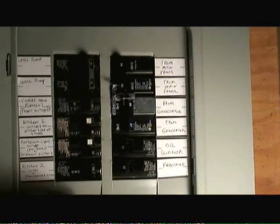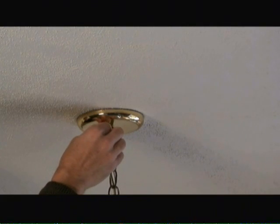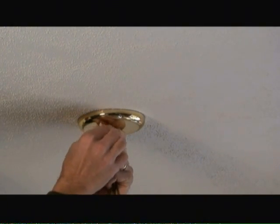The first thing we're going to do is turn off the circuit breaker to the light. Then we're going to remove the nuts and the cover plate to the existing light fixture.